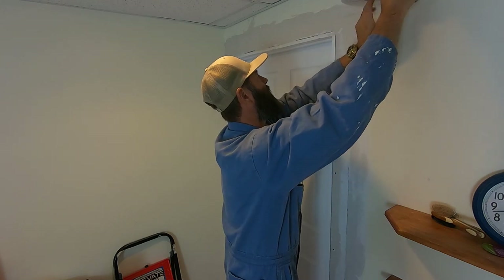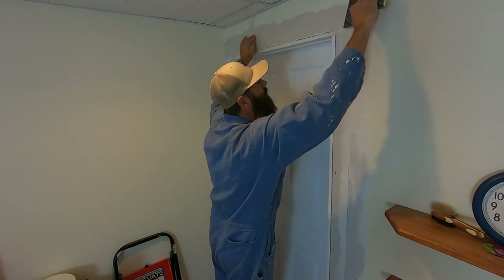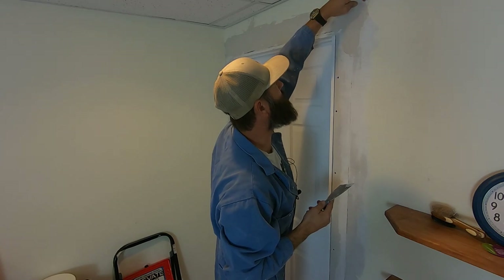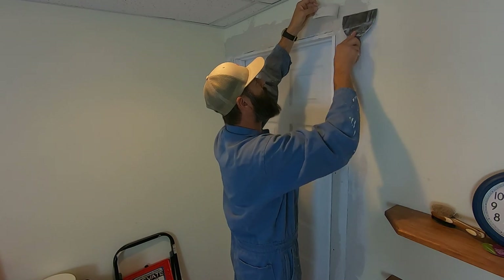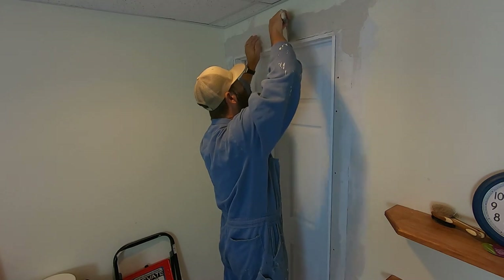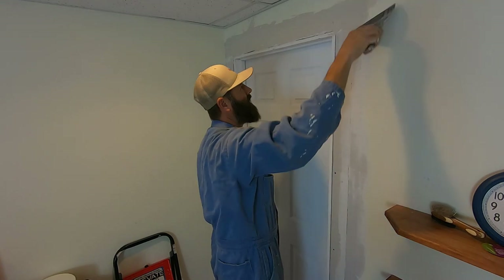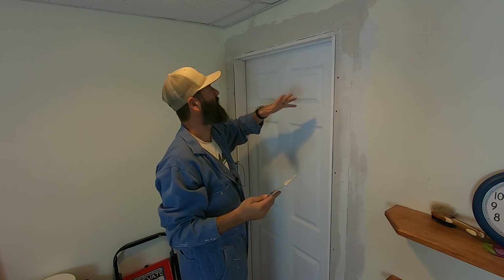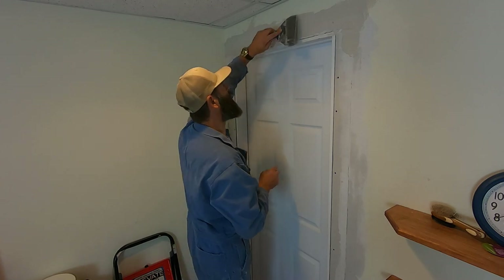Let's see how well it tears. Oh yeah, that was nice. Because I went a little thick, I've got to squeegee out more than if it was thinner. That can cause a little bit of a hump. When I do this long run here, I'll be thinning it down a little bit.